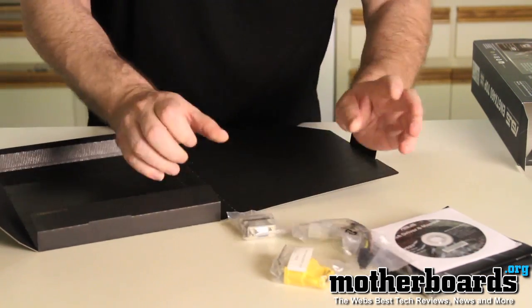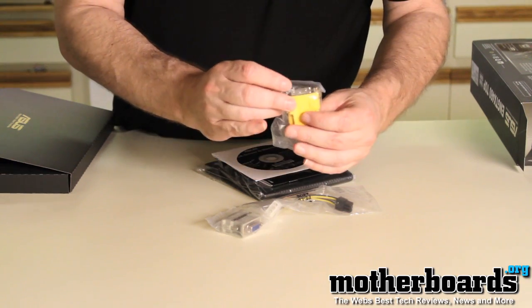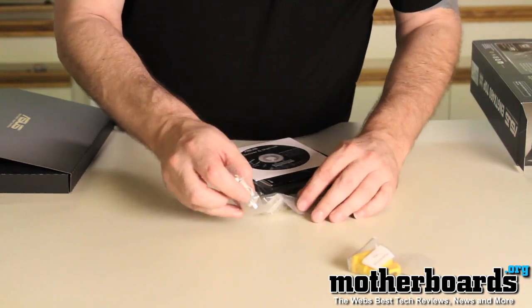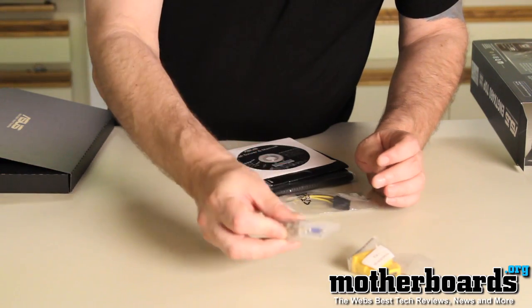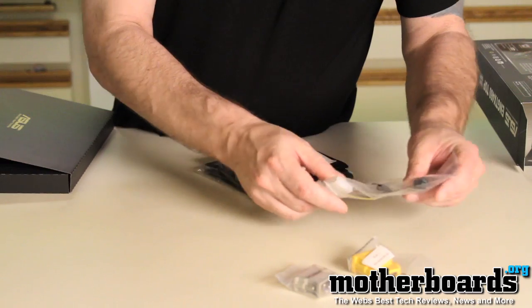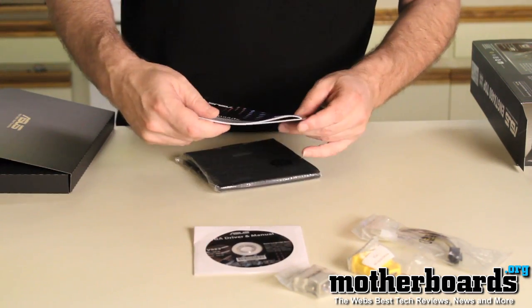Let's put them all out so we can go over them. We have a DVI to HDMI adapter, a DVI to VGA adapter, and two standard power-to-six-pin power connectors. We also have the drivers and the manual.